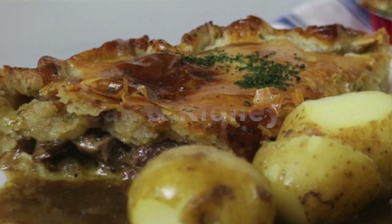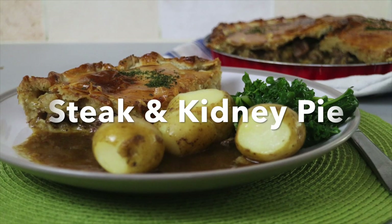Greetings Gastronauts, this is Keef Cooks, I'm Keef, and today I'm going to show you something very, very special and close to my heart. Ladies and gentlemen, gourmets, gourmands, epicures and gastronomes, I bring you the Prince of Pastries, the Pinnacle of Pies, the Emperor of Empanadas — Steak and Kidney Pie.